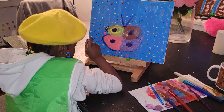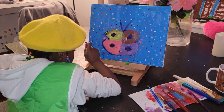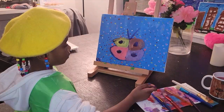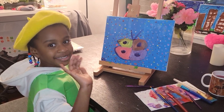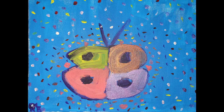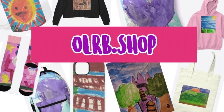And now it's time to sign my work. And now I'm done. Thank you for watching. Bye-bye! If you like this painting or any of my other paintings, be sure to check out my online store.